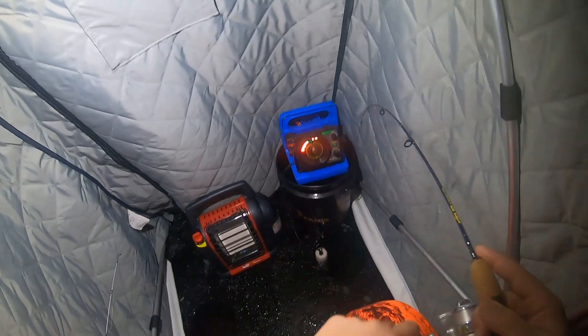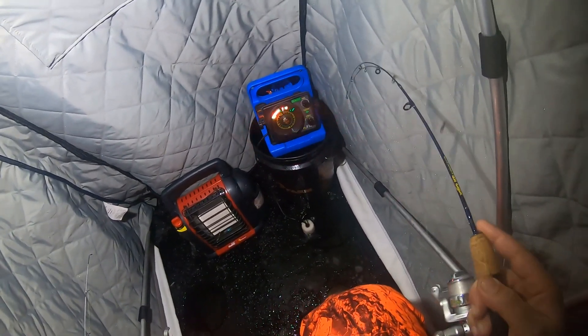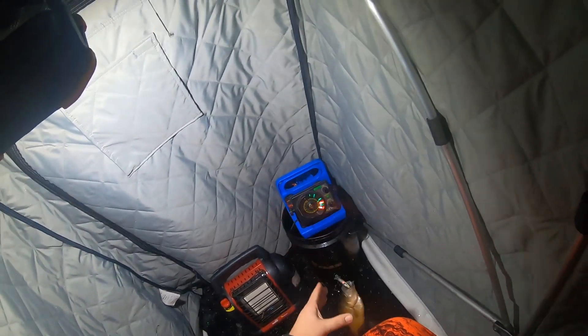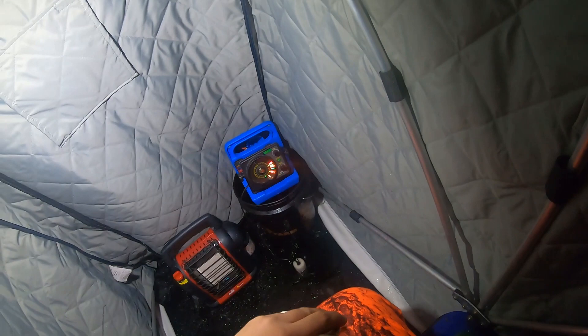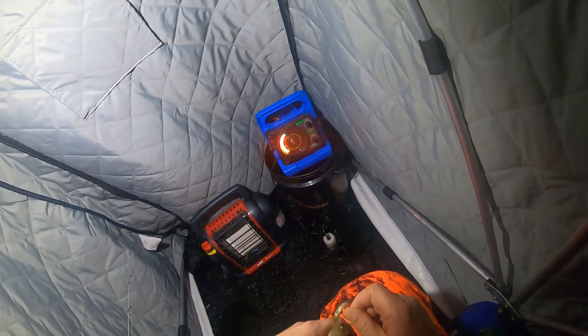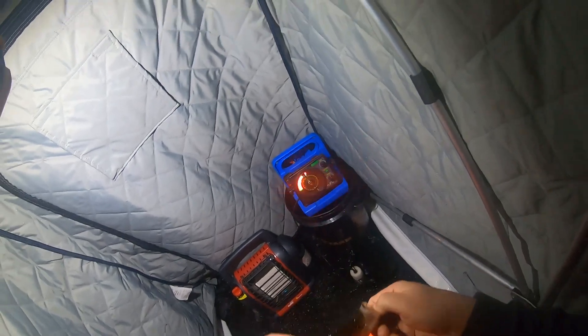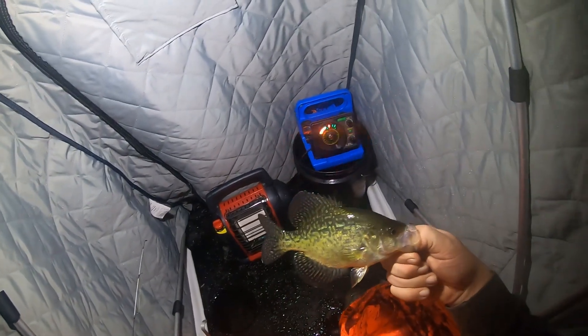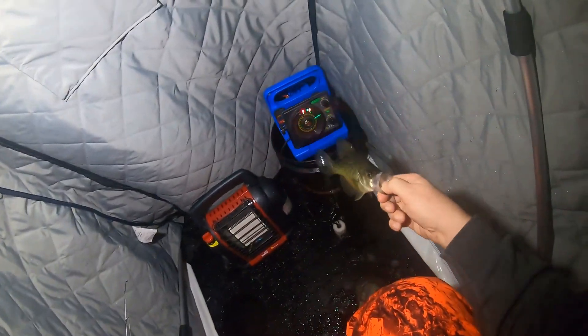Oh, there's some success right away! That's a good size fish — not too bad to start the night. Not a giant, but I'll take it. Pretty little fish bit the minnow, bit the jig. I still got a nice jig on from one of the last times I was out here. What a nice fish — we're gonna put him back. First one of the night, so he'll make the show. See you later buddy!